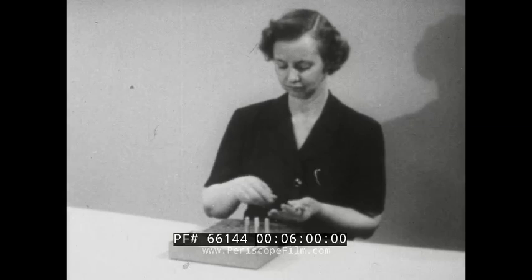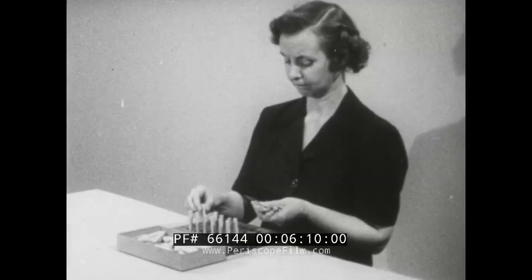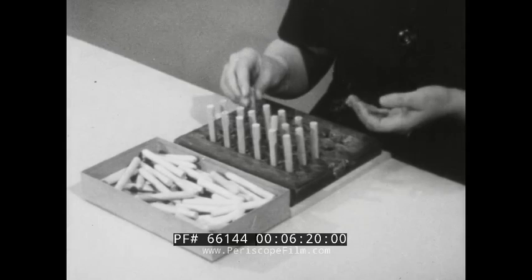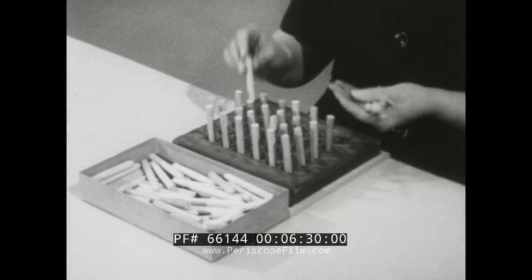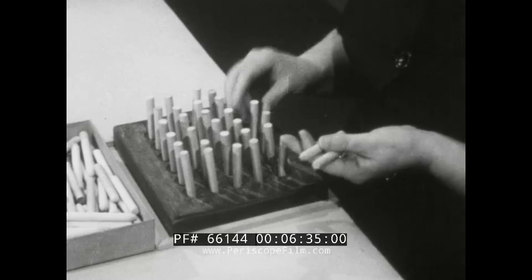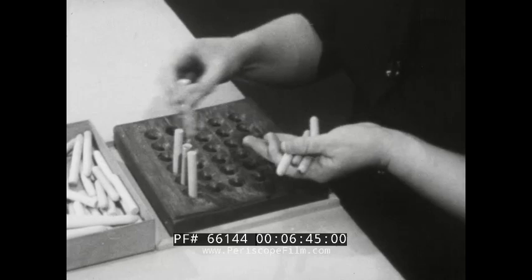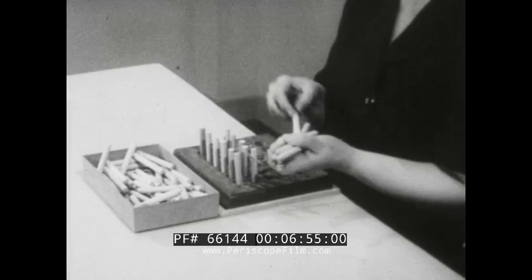A good illustration of motion study to develop better work methods is found in the task of filling 30 holes in a board with 30 wooden pins, arranged in five rows of six. The pins are cylindrical, cut off square at one end and shaped with a bullet nose on the other. Most people would grasp a handful of pins with the left hand and use the right hand to get pins one at a time and place them in the holes. The right hand works effectively, but the left hand is doing very little productive work — it merely holds the pins. The name of the fundamental motion for this is hold.